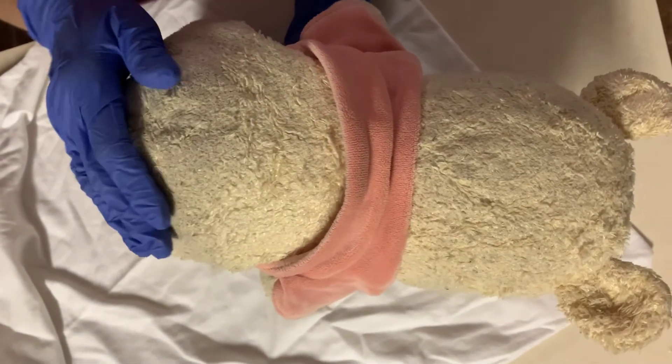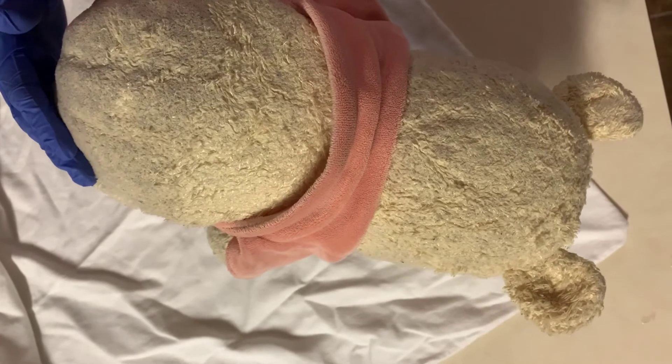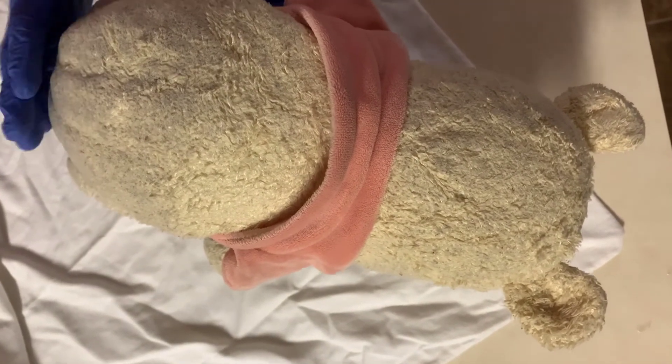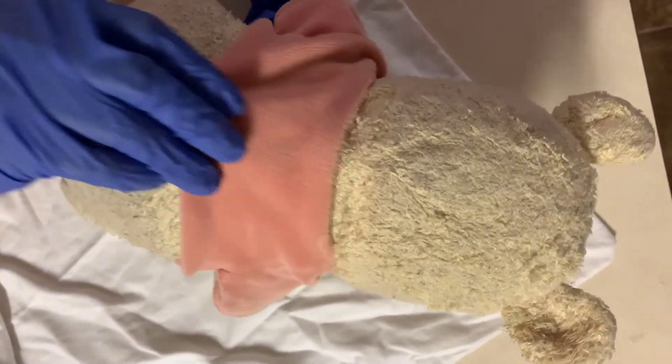I'll then turn the baby over and check the spine, the tone of the skin, and the gluteal folds. I'll also want to make sure that the diaper is clean and dry.